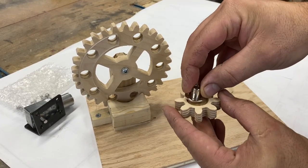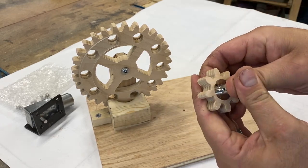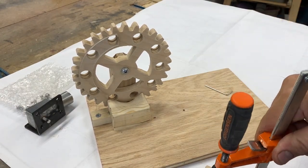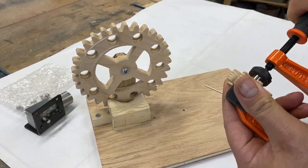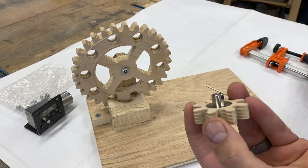There's the adapter — you can just press fit that in. I'll probably end up using a clamp to add a little more force to make sure it's all the way in. Pretty simple process: clamp it down and now you've got a wooden gear hooked right up to that motor, ready to mesh with the teeth of your large wheel.